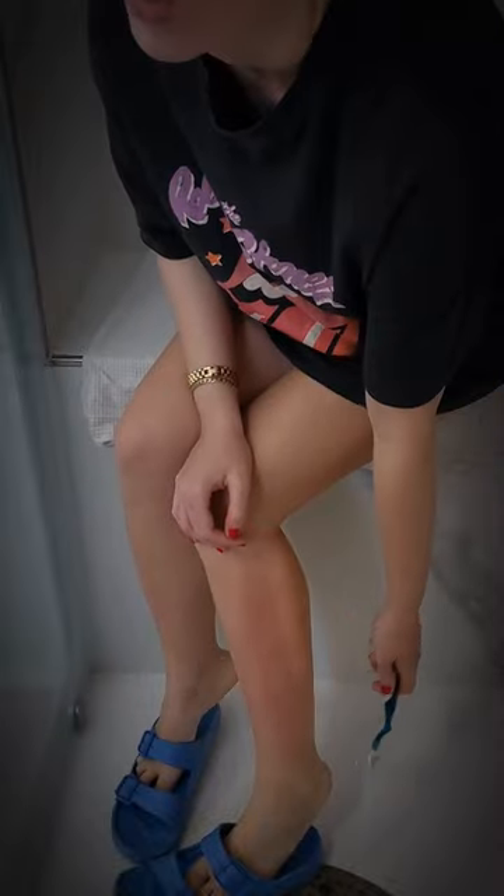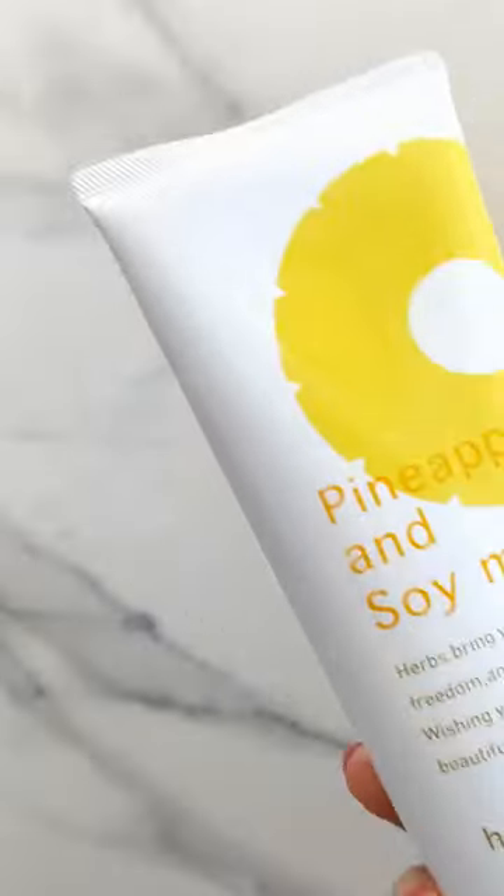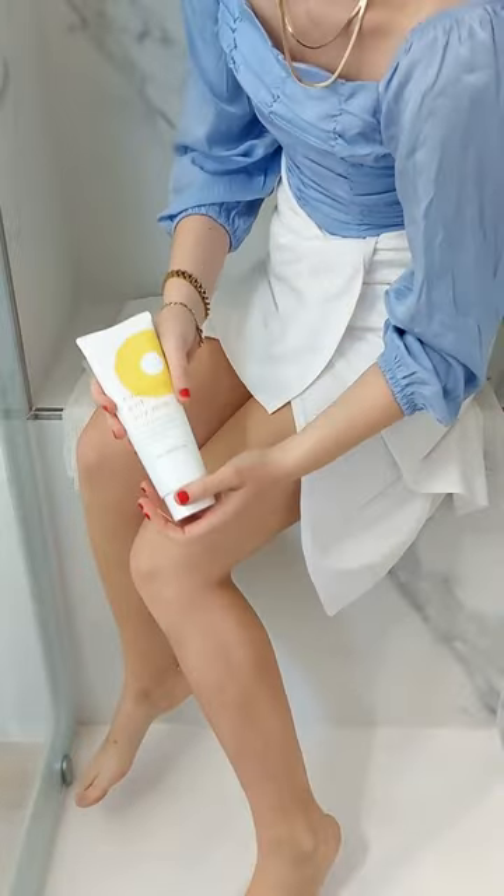Pro tip for shaving I wish I knew sooner. Yeah, it's bad. And that's exactly how my skin was before I started using the pineapple and soy hair removal cream from Suzuki Air.